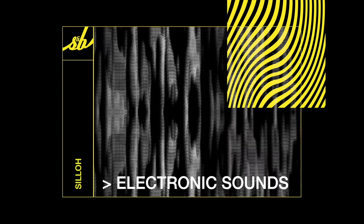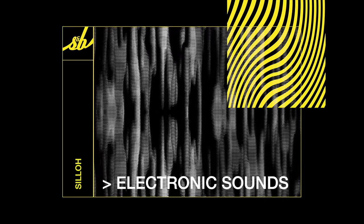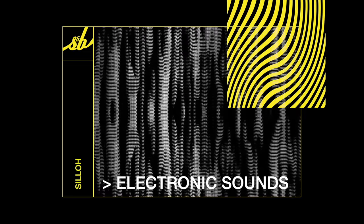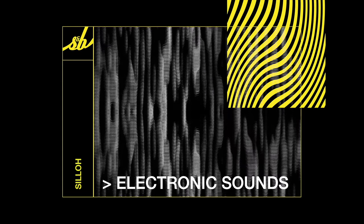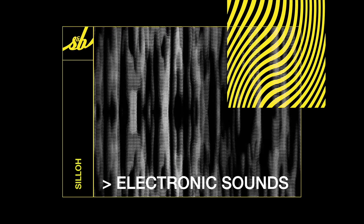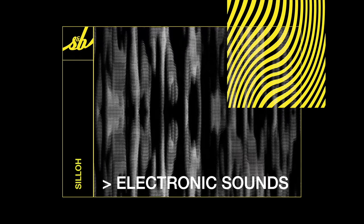The basic electronic sound. It's very hard to listen to. It's the train — it's a basic electronic sound.